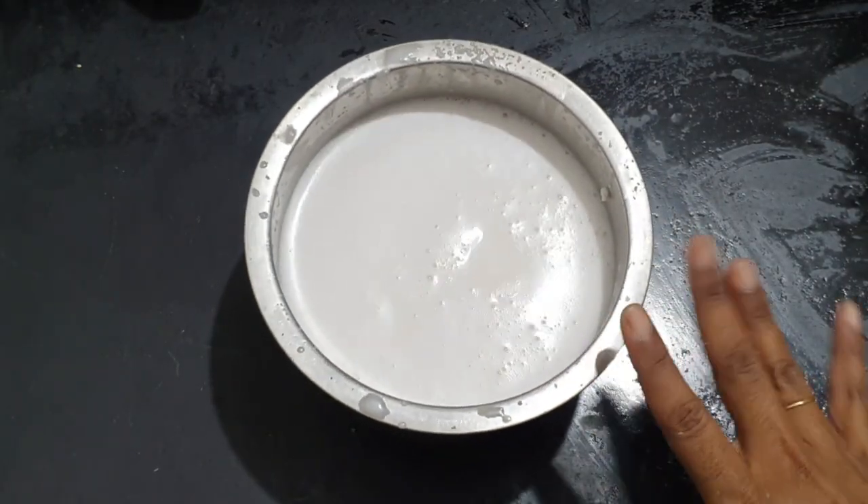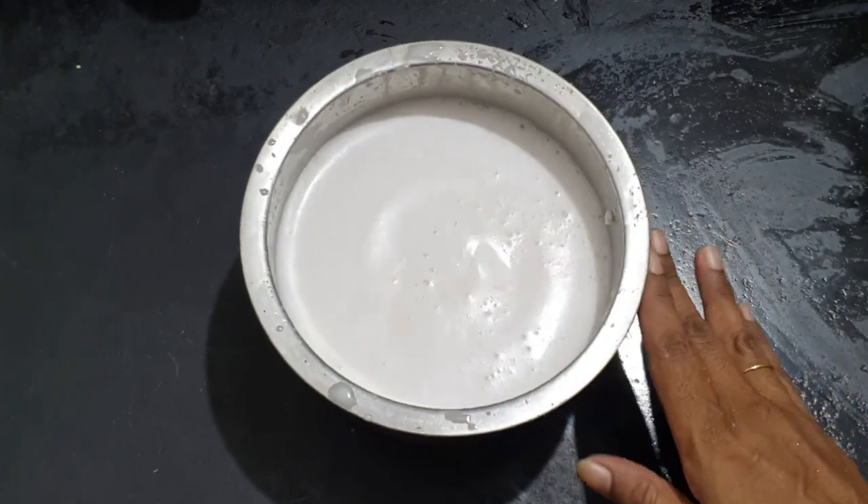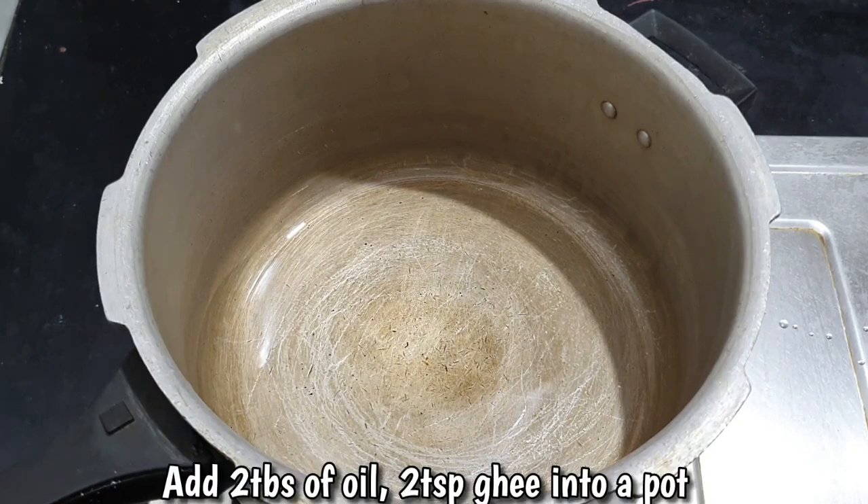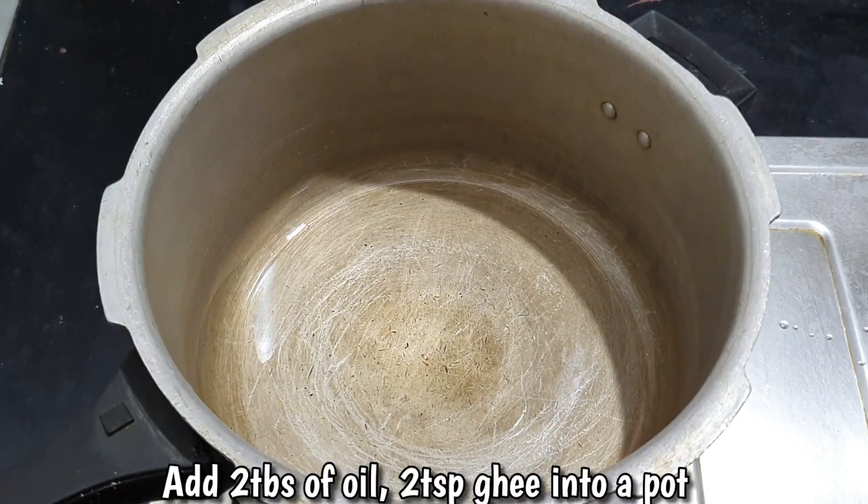The pan is made. Add two to the pan. 2 tablespoons of pan. Add 2 tablespoons. Get cooked in the pan.